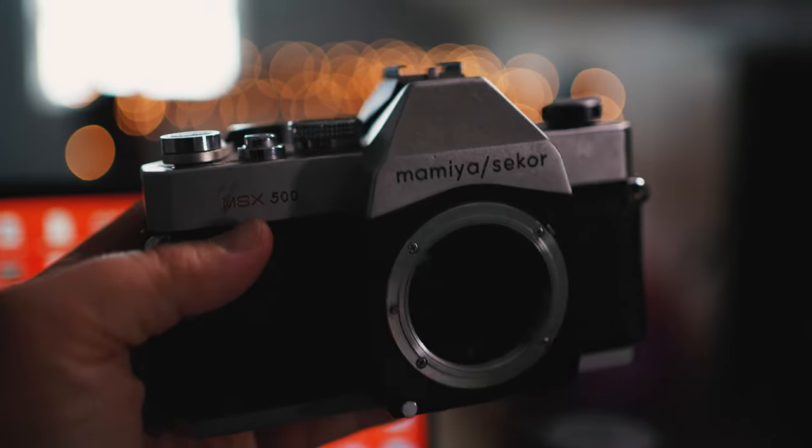A Mamiya Sekor MSX500. I didn't really know anything about it, but it turns out it has a screw mount — it's an M42 mount — which means I can get all kinds of lenses really, really cheap. There are also Soviet Helios lenses that are really cheap that I can get and they could go on this thing. Plus, it gives me an excuse to get an adapter to use on the camera that I'm recording with right now.